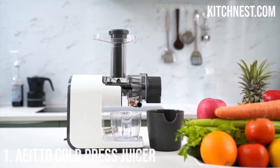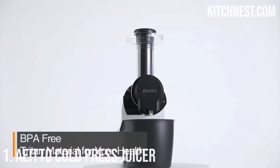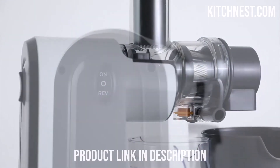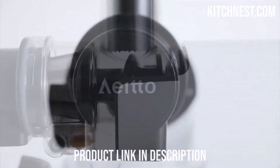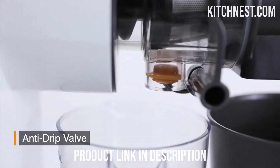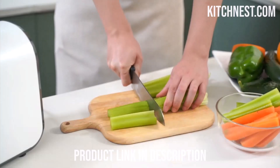Number 1: Eido Cold Press Juicer. The Eido Cold Press Juicer is here to revolutionize your juicing experience. This masticating juicer is packed with features that make it stand out in the market. With its three extraction modes, you can confidently juice a wide range of vegetables and fruits. The soft mode is perfect for soft fruits like oranges, watermelons, grapes, and berries.